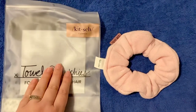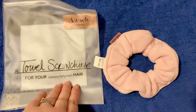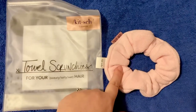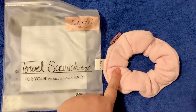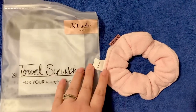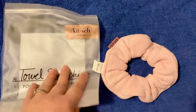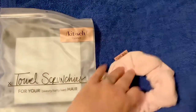I bought this off of a Facebook ad from the company Kitsch. It comes in a waterproof bag with a set of two. I used one of these today so it's in the wash, and I still have this one. They're really easy to just throw in the washer and dry, just like a regular towel, and it comes out just as good and just as fluffy.